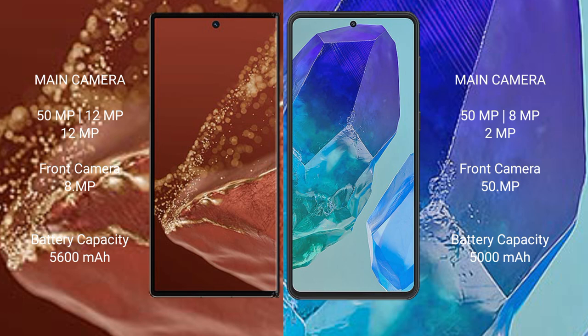The Huawei Mate X2 Ultimate features a triple rear camera setup of 50 MP plus 12 MP plus 12 MP, while the Samsung Galaxy M55 has a triple rear camera setup of 50 MP plus 8 MP plus 2 MP with a 50 MP front camera. The Huawei Mate X2 Ultimate packs a 5600 mAh battery with 66-watt fast charging support, while the Samsung Galaxy M55 has a 5000 mAh battery with 45-watt fast charging support.